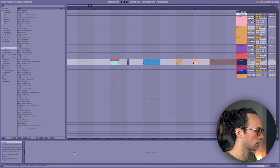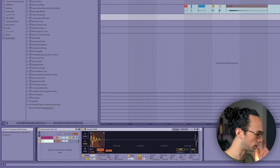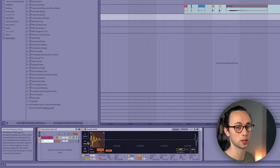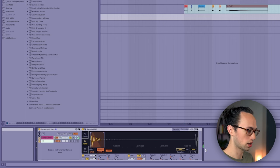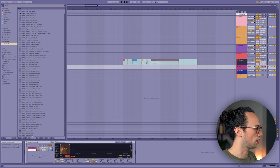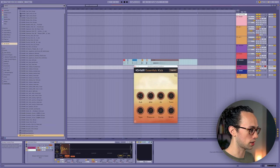If we just drag this onto our kick track, you can hear an essence of a kick in there. I've just lowered it down an octave, shortened the envelope significantly, turned it to one-shot mode, and then lowered the low-pass filter all the way down. If you guys haven't seen this plugin, it's called Cashmere Essentials Kick, which I think is free - yeah, this is the free version. It's really a great way to start shaping sounds more like you expect for kicks.